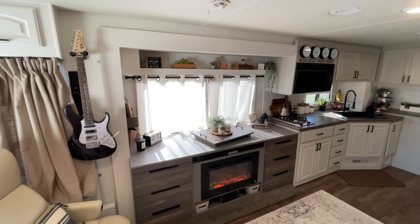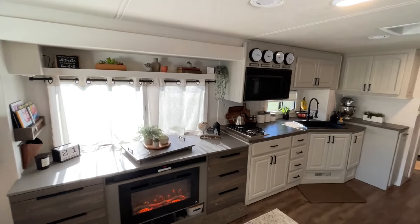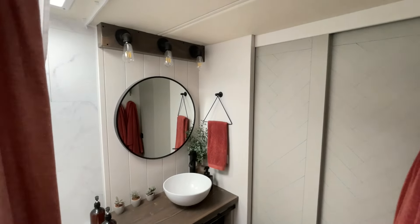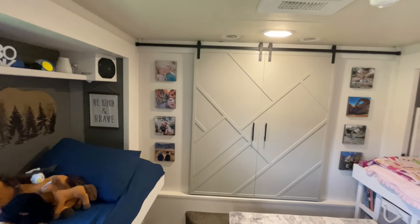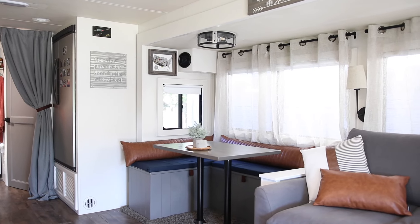We've been living and traveling full-time in this thing for seven months since we remodeled it. And it still looks about 95% as good as the day that we finished the remodel. Paint was the scariest thing for me just because I've seen RVs that have been painted and it's chipped or worn. You've seen all these amazing RV remodels on YouTube and then you see them in real life a month later and all the paint is cracking and chipping. But the good news is if you use the right products and you do the right prep, you don't have to deal with that.